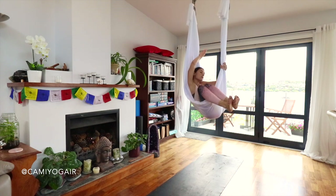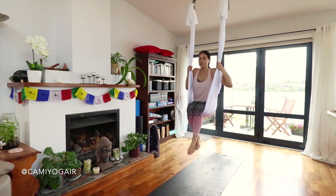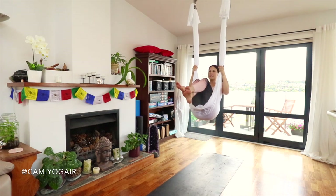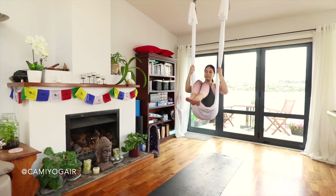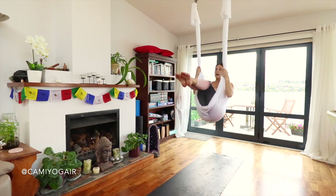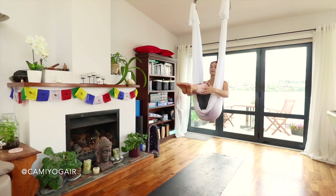Bring both legs forward and sit comfortably. We're going to boat pose dynamically to awaken our core. Still holding the silk, lift your legs up and bring your pelvis forward so that you're diagonal, but still lifting from your back. Back is straight and long, shins are like a tabletop — don't put them all the way down. Feet can be either pointed or flexed — your choice. Arms by your sides, neck long, looking forward.